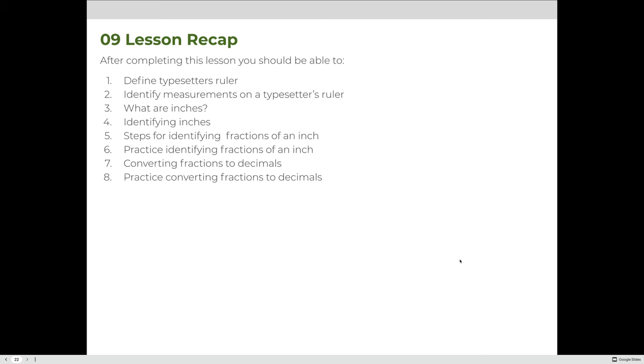After reviewing this lesson, you should be able to understand what a typesetter's ruler is and what it's used for, list common measurements on a typesetter's ruler, define inches and identify them on your ruler, identify the different measurement levels — whole, half, fourth, eighth, sixteenth of an inch — list the steps for identifying fractions of an inch, measure lines as fractions, and convert those fractions into decimals. If you have questions, please attend online office hours or the weekly live info session.